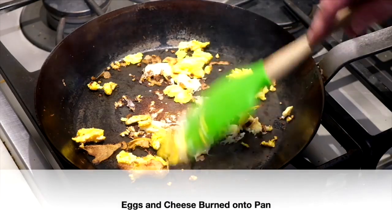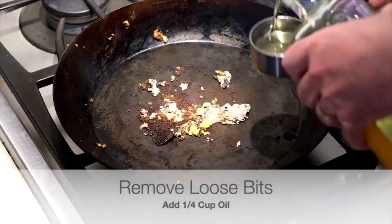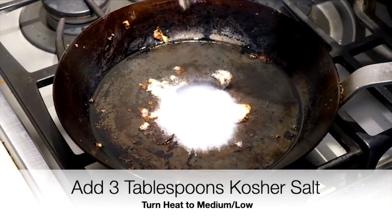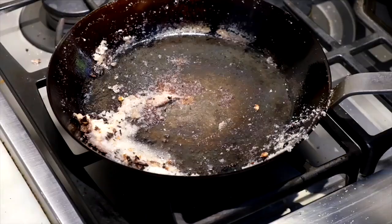Put a quarter cup of vegetable oil in the pan over medium heat, add three tablespoons of coarse salt, and rub it in. I use a Cuisinart grill brush to do that very gently. Then wipe it out.